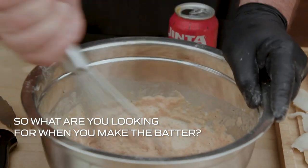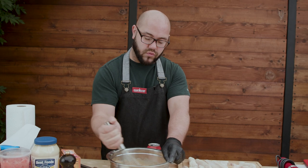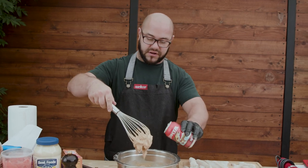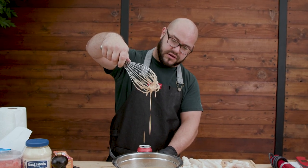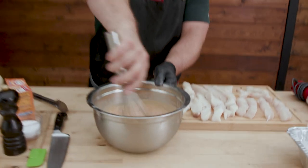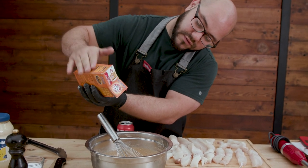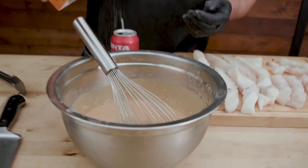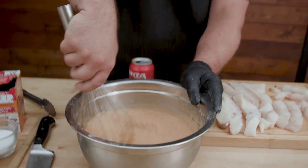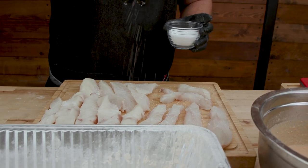What are you looking for in the batter? I want it like a tempura batter - have you ever seen one before? It's like a wet-style pancake batter. See how it's obviously runny but very thick-runny - that's what you want, that's pretty good. Then we're going to add just a little baking soda - not a lot - and that's going to help with the lift. Mix it up, make sure there aren't a lot of lumps, keeping in mind the more you mix it the less CO2 stays in it. Then salt and pepper.